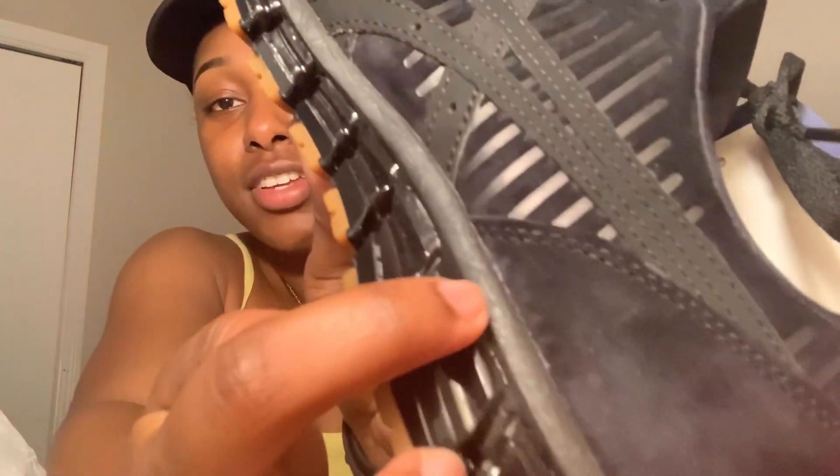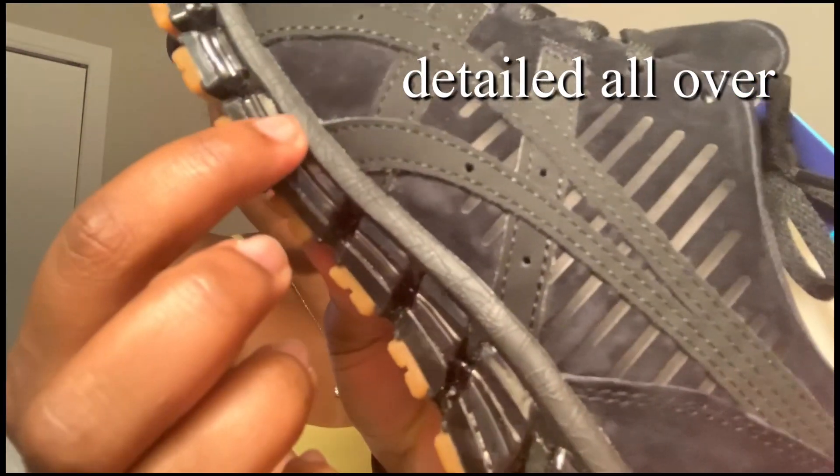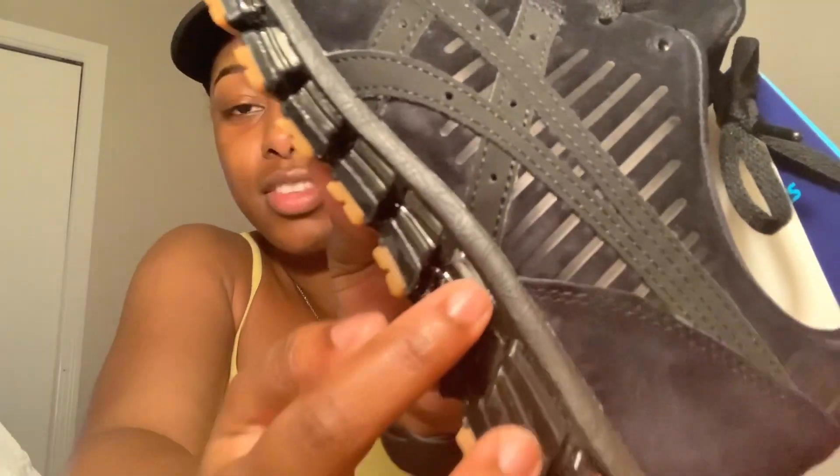These are really cute and have detailing on this part. It's really cool — there's a whole lot of detail. This part is supposed to be the gel section. If you push on it — oh my god — it actually feels cushioned. I really like the detailing.